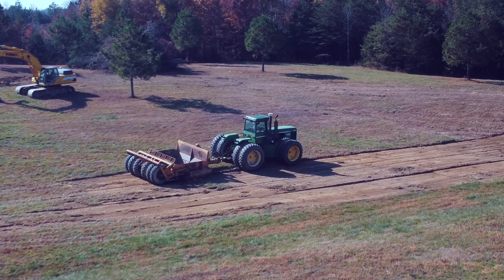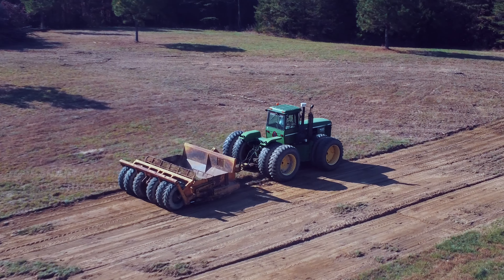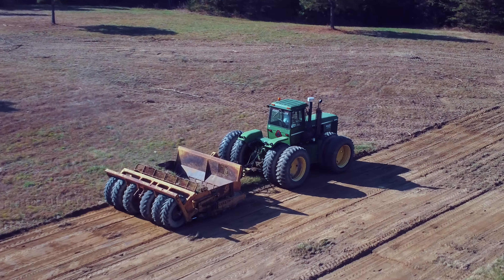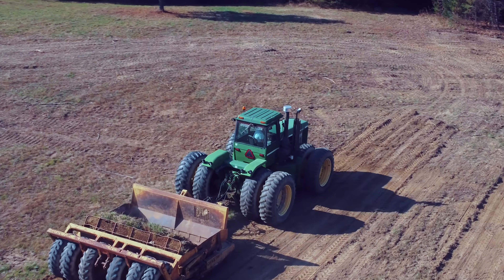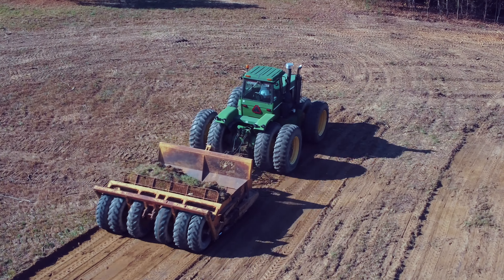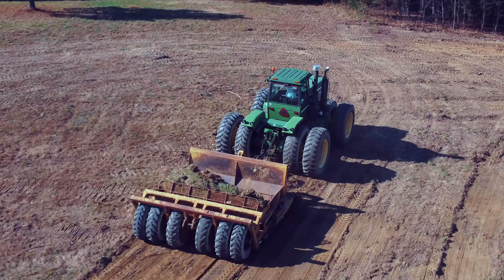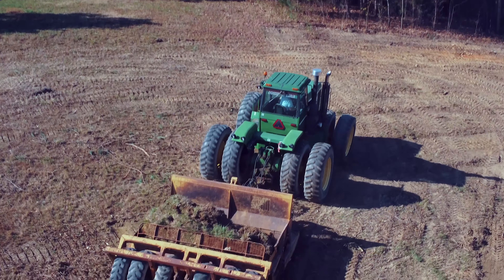We're down far enough now that we've hit clay, so this thing should not leak — and that was one thing I was concerned about. We have hit a lot of big rocks, which is a bit disconcerting, but with the amount of clay we've got that should not cause any issues.